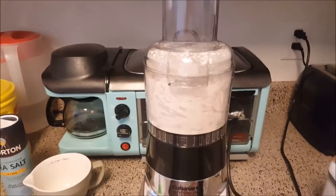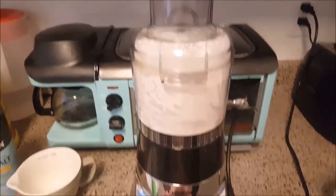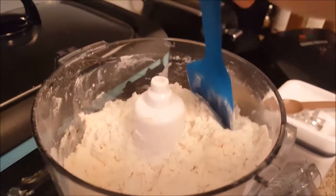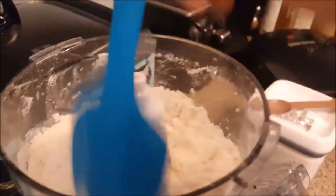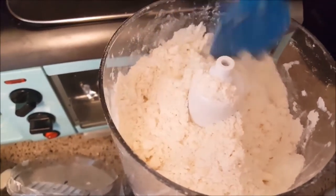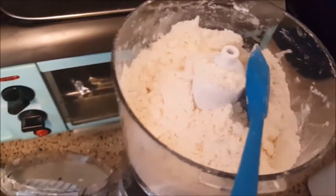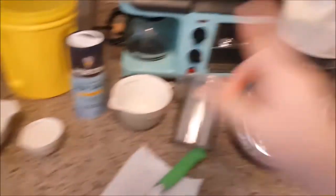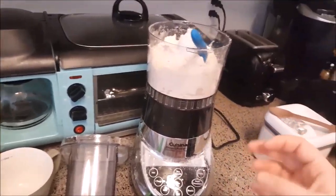Alright, butter's in, we're gonna give it a spin — just pulse it, just scrape the sides. It's a little crumbly, we want it a little bit more together. It looks like wet sand at this point — that's just the butter and the flour together. Drizzle in the water or almond milk or whatever you have, as you're pulsing it.